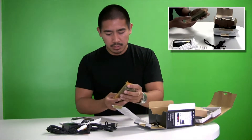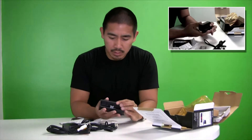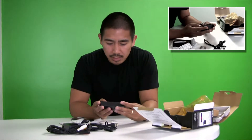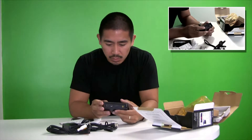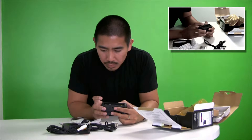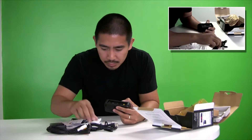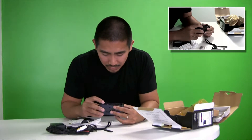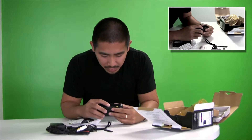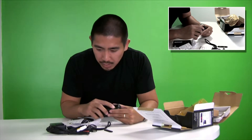Oh wow, it comes with a dock — that's pretty cool actually. The dock has DC in, a regular HDMI output, and USB and audio/video out.